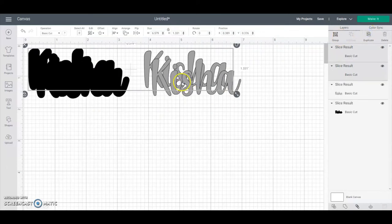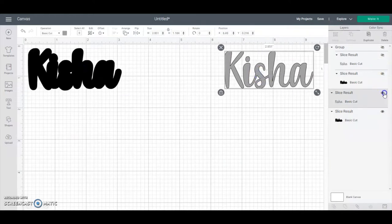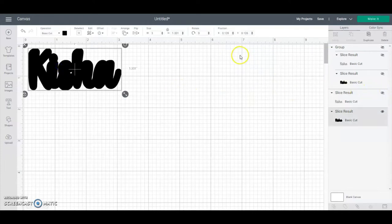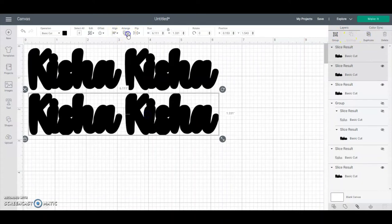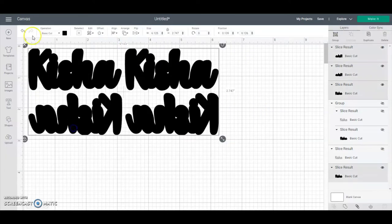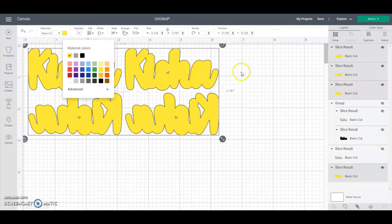We're going to duplicate these and group them, then set that aside to come back to later. For your shadow layer, you need four of them — two for the front and two for the back, which covers both earrings. You'll need a second copy in this direction and then duplicate those and horizontal flip them.